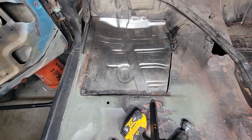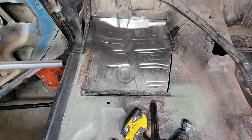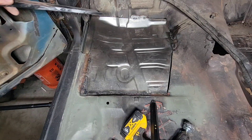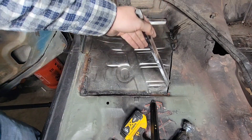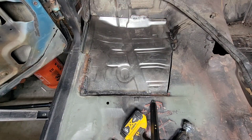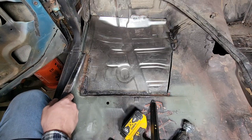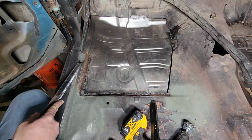Floor pans are in — ish. Little tack welds up on the top just trying to hold in the sides. Got a little gap right here, as you can see, because let's say alcohol and grinding wheels don't mix — makes it kind of muddy. So I'm gonna add a little filler piece into there.